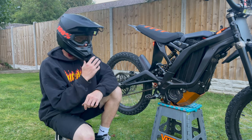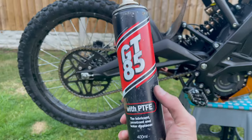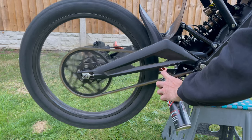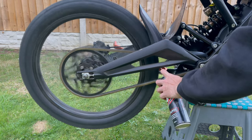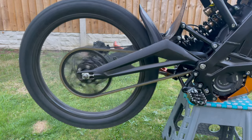Now the chain's at the correct tension and everything has been tightened up at the back of the bike, it's always a good idea to go ahead and lube your chain afterwards. This is something that should be done regularly anyway to keep your chain at the best possible health. Lubing the chain properly will keep it running healthier, smoother and quieter — you'll definitely notice a difference when keeping on top of these things.